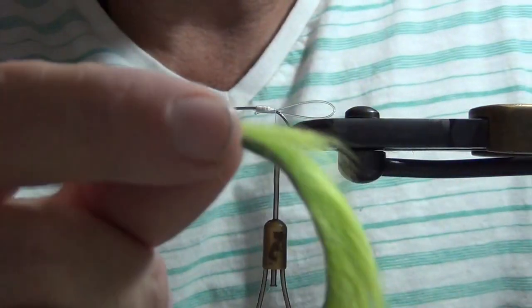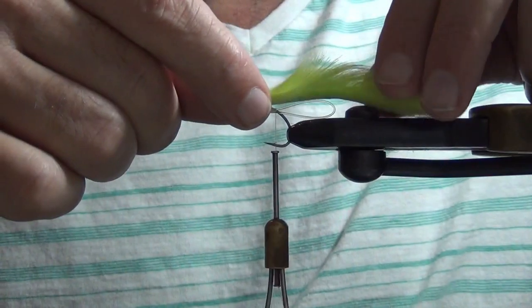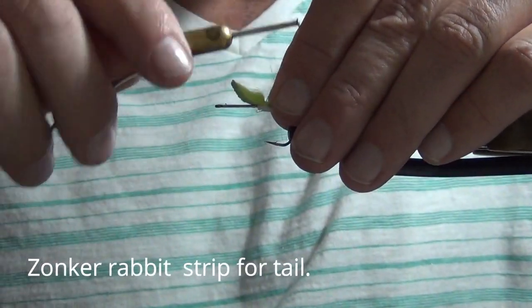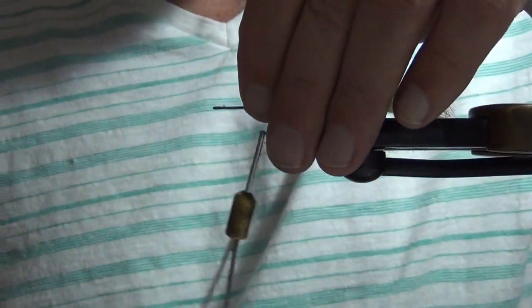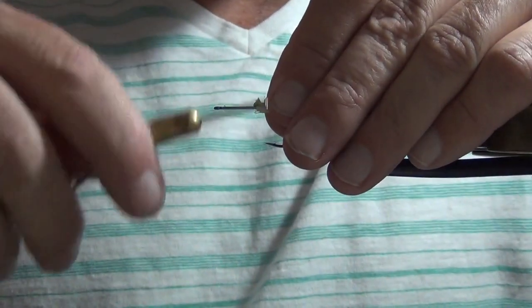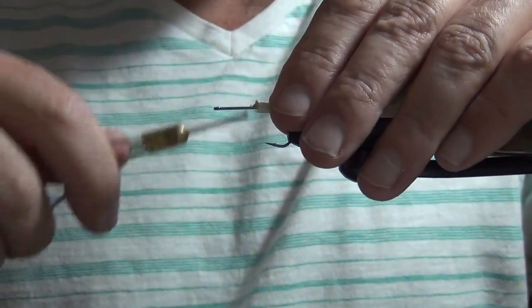Next step is to tie in the tail. It's kind of a fine line between the tail being too long and too short. You don't want it too long because it has a tendency to foul around the hook, and too short just doesn't give it enough action. I'm going to do about two hook lengths. When I fish, I typically carry a pair of scissors in my vest or chest pack — if you need to trim the tail on the water, no problem. You can trim the head too to make the fly dive deeper. It's just a good tool to have.